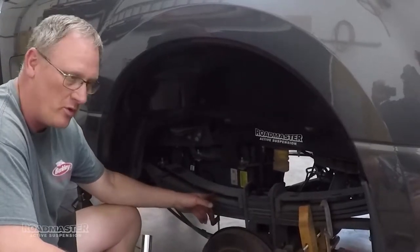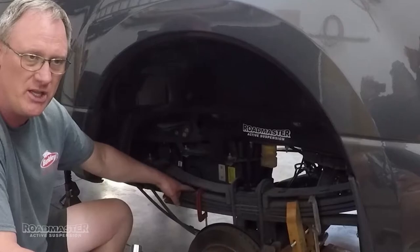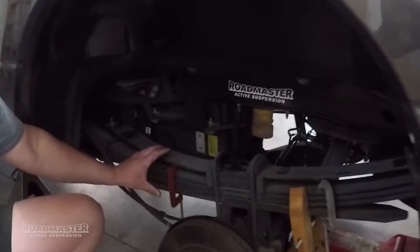The next thing you want to do, and this is very important, make sure you put seat clamps. They don't need to be huge seat clamps on these leaf springs to hold them together, but you just want to have something to keep them from coming apart.